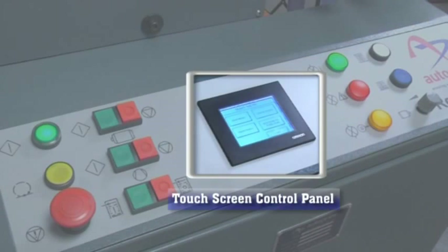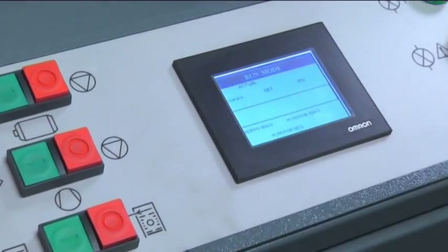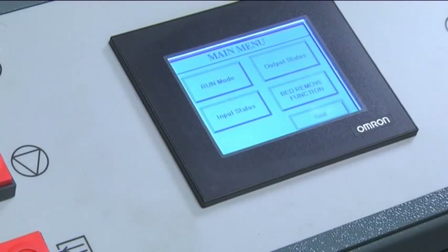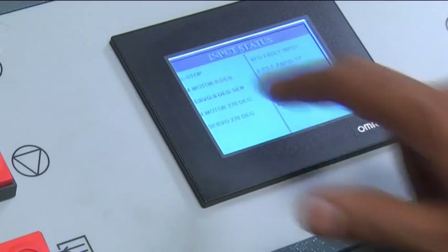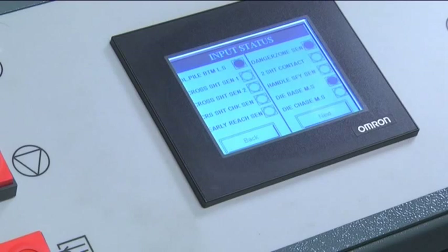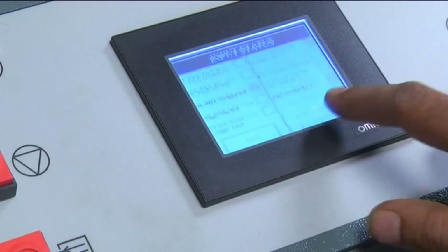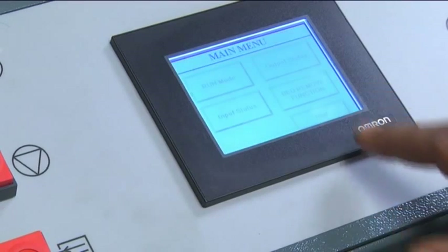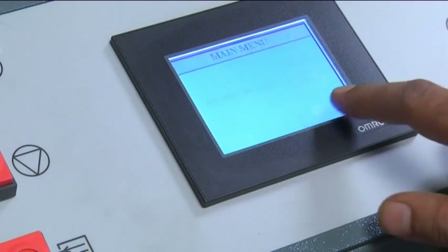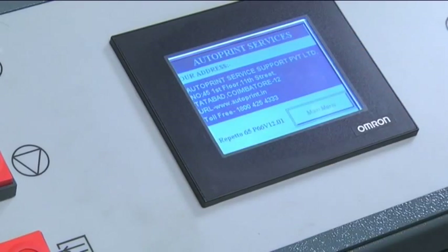Centralized touch screen control panel: the Autoprint Reperto 65 V2 has a soft feather-touch PLC control panel. The advanced technology incorporates pre-programmable software that performs functions sequentially by just the touch of a button. Defects are indicated on the digital display for quick corrective action. The touch screen is also equipped with a maintenance program that periodically reminds the operator of any maintenance to be performed.